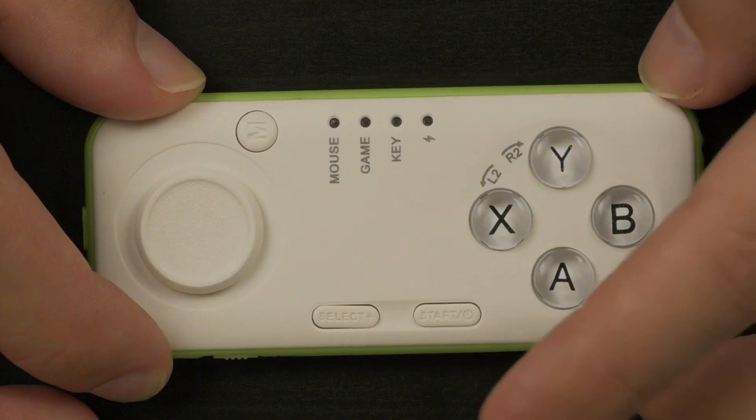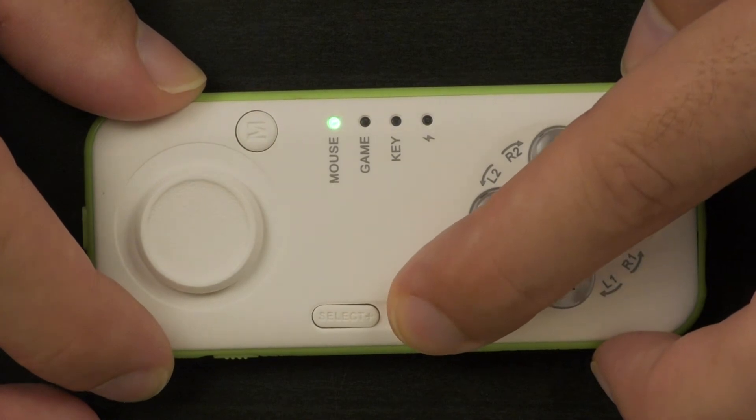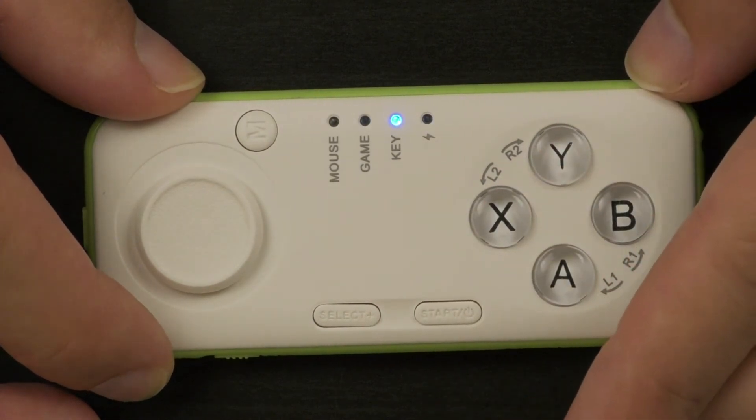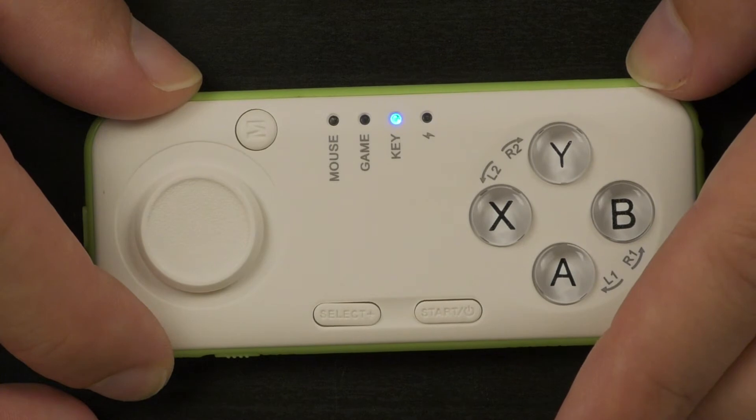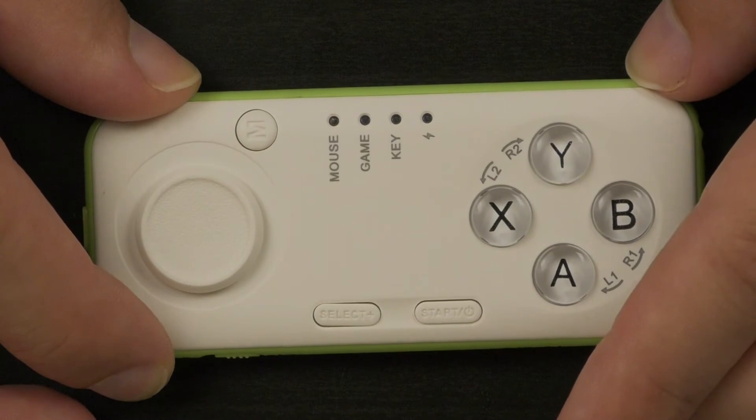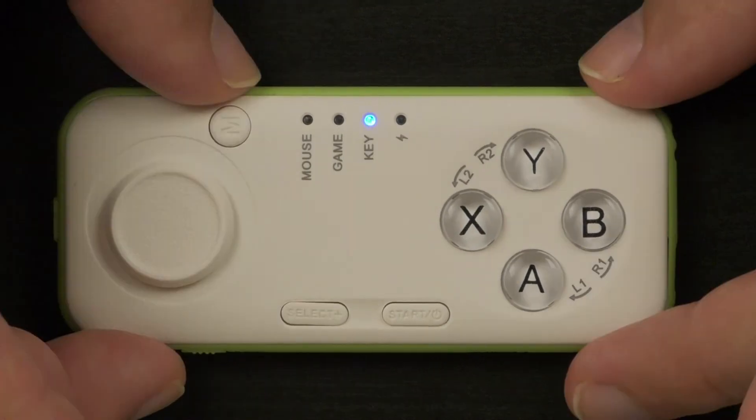To turn the controller on, press the start button for two seconds. To turn it off, press the start button for five seconds. If the controller turns on but doesn't connect to any Bluetooth device within the first five minutes, it will turn off. If it connects to a Bluetooth device but is not active for three minutes, it will also turn off.